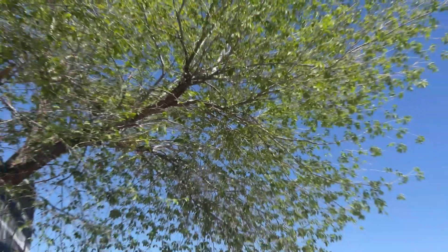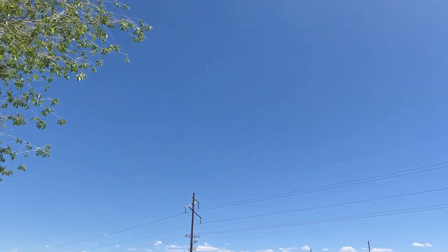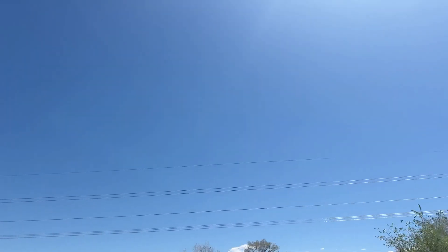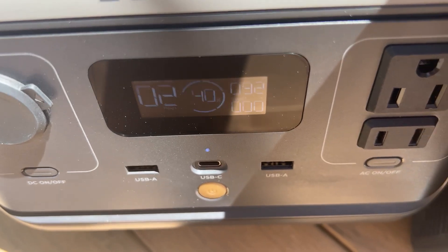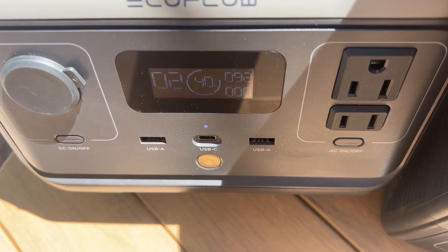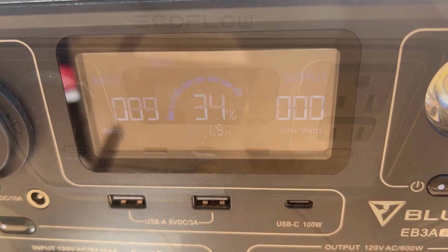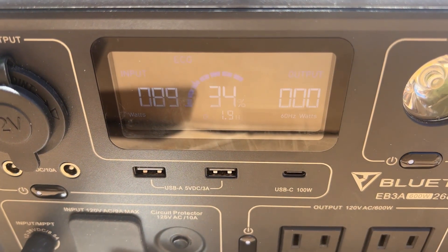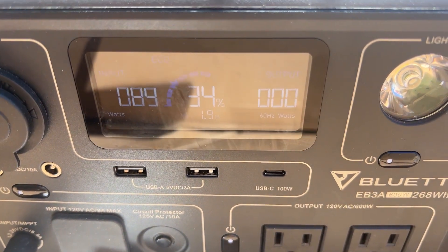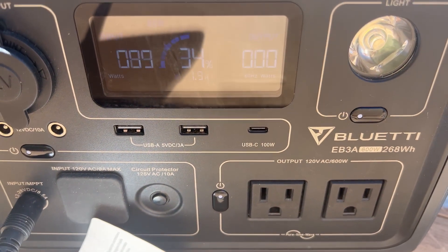It's 1:30 PM now — it's been an hour since I started, and the sky is still clear of any clouds. The first panel connected to the EcoFlow River 2 is currently getting 92 watts and the station is already at 40% battery life. The second panel connected to the Bluetti EB3A is getting 89 watts and is currently at 34% charged.